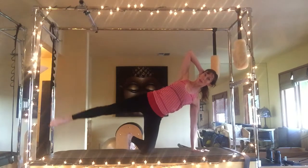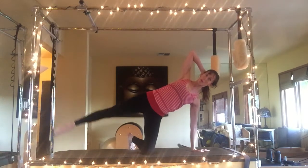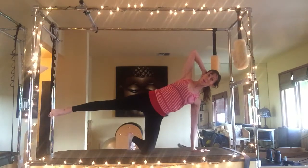Working that glute — we tap it down and lift eight times: two, three, four, five, six, seven, eight. And rest.